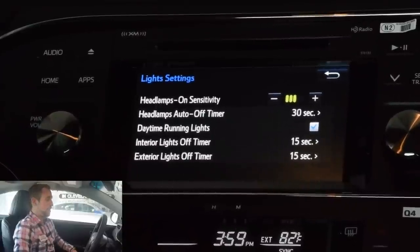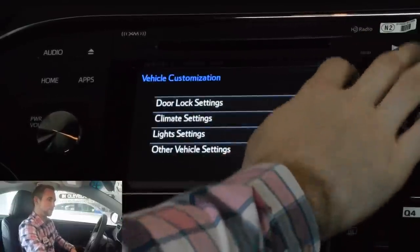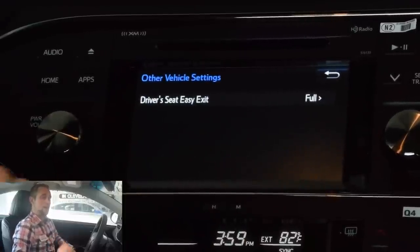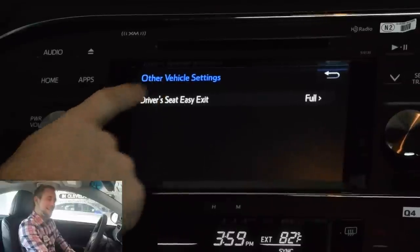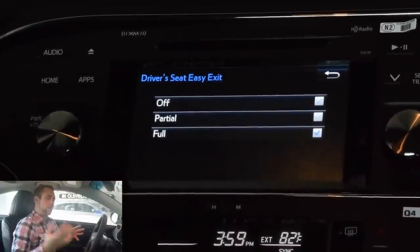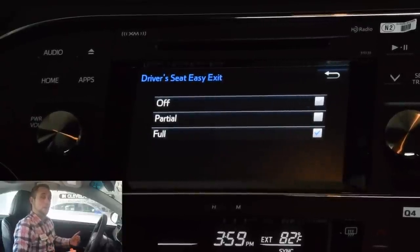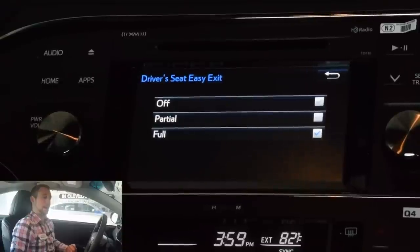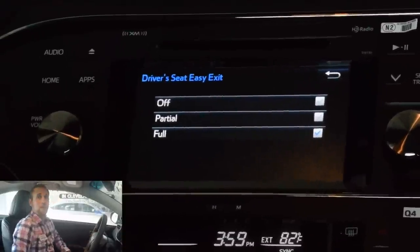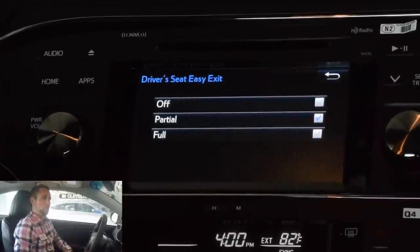Daytime running lights are automatically on right now if they're not in the daytime running light off option on your switch. Interior light auto off feature and exterior lights off timer work the same exact way. Other vehicle settings — some vehicles don't have this, but the ones with memory seating usually will have the driver's easy exit feature. When I turn off the car, it's actually going to move my seat back for me to allow me to get out a lot easier. Now it moves back quite a bit. If you're short like me, I don't like it being full because when I'm trying to turn the car back on, I have to reach way down to hit the brake pedal. I like to actually have it set to partial — completely up to you and what you want.